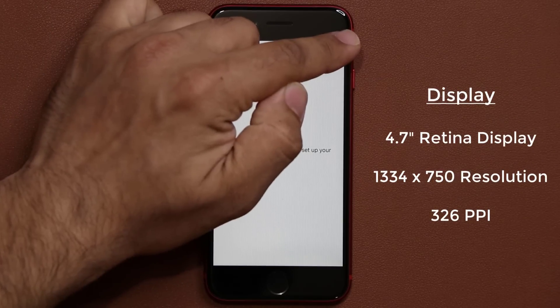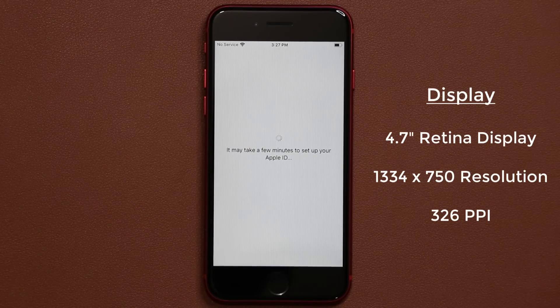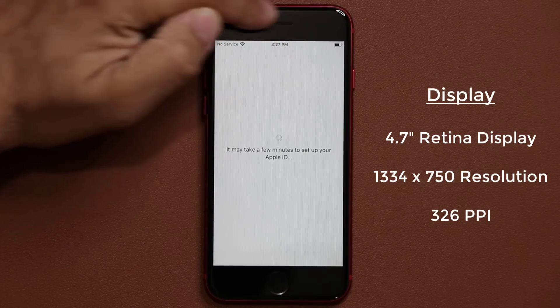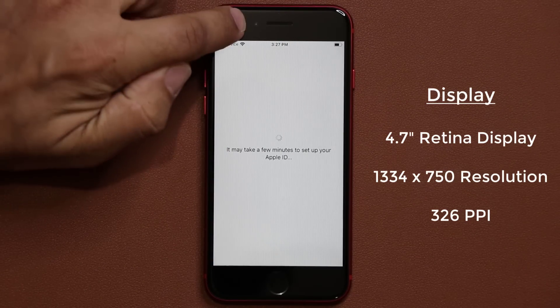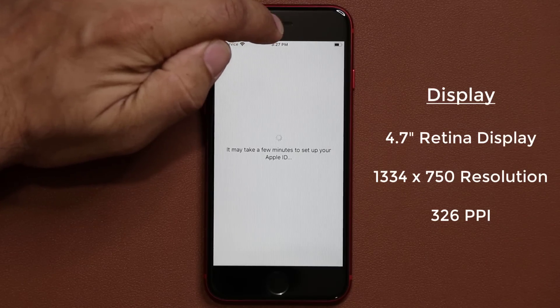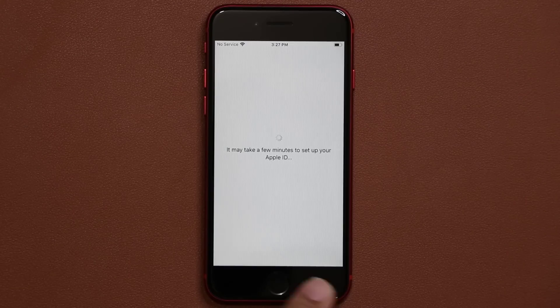We have a 4.7-inch screen with 326 pixels per inch, which is the retina display spec. We have two black bars on the top — there's a 7-megapixel camera up top, the earpiece where you listen to people talk, and at the bottom we've got that black bezel and the home button that doubles as the Touch ID.